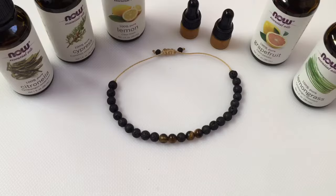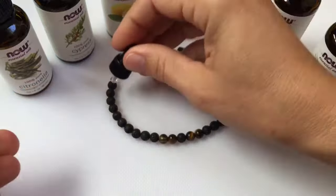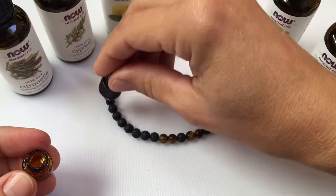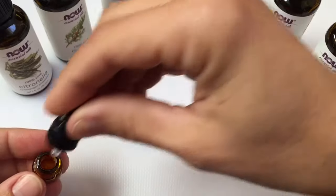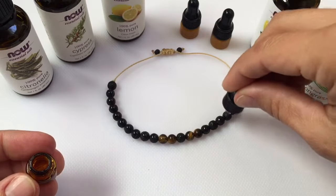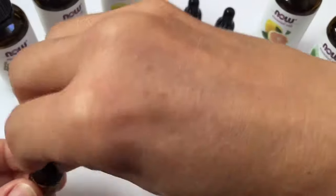These are aromatherapy bracelets. You can use any essential oil and apply it just to the lava. Because it's porous, it will absorb the oil. I recommend doing this in the evening, perhaps once a week, depending on how frequently you use your bracelet. Let it sit overnight so the oil can absorb.